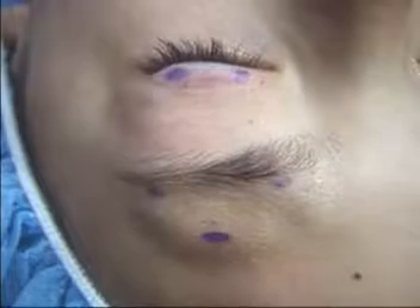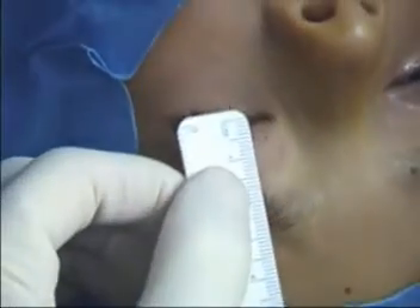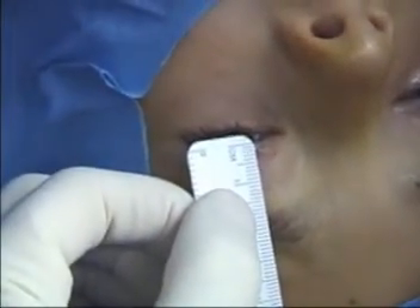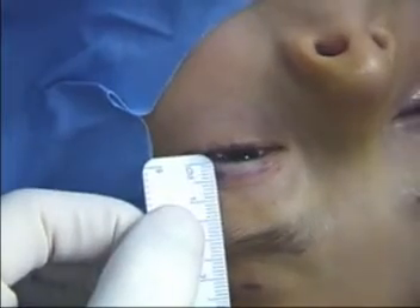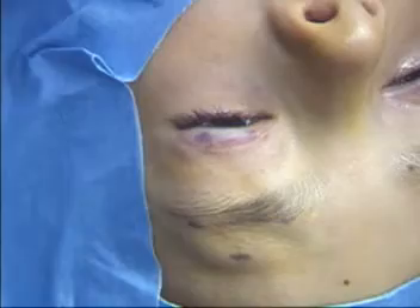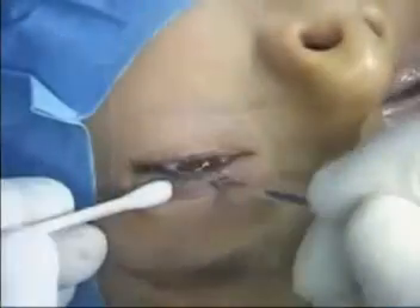Markings are placed 2 mm above the lash line and above the eyebrow. The central brow mark is placed 1 cm above the brow and is centered over the pupil. The eyelid incisions correspond to the medial and lateral limbus. The remaining two brow incisions correspond to a point halfway between the limbus and canthus, respectively.